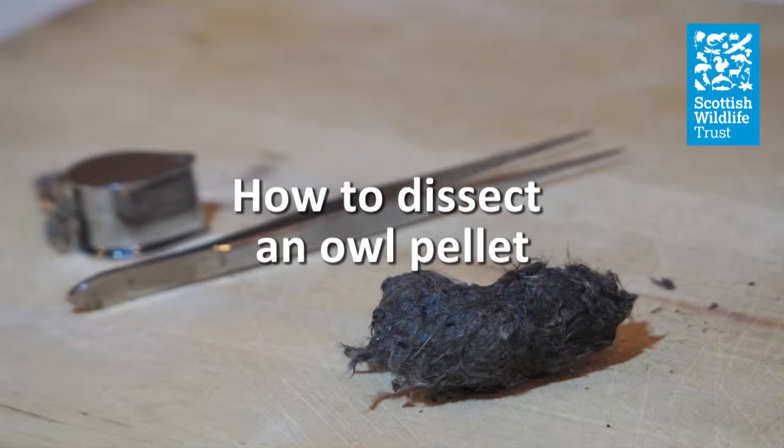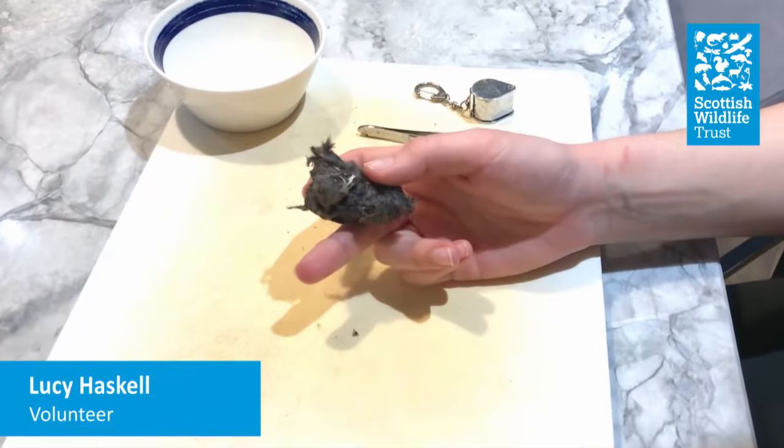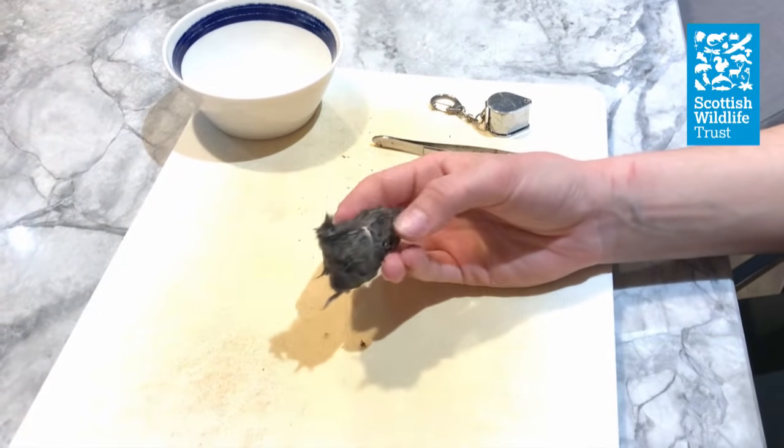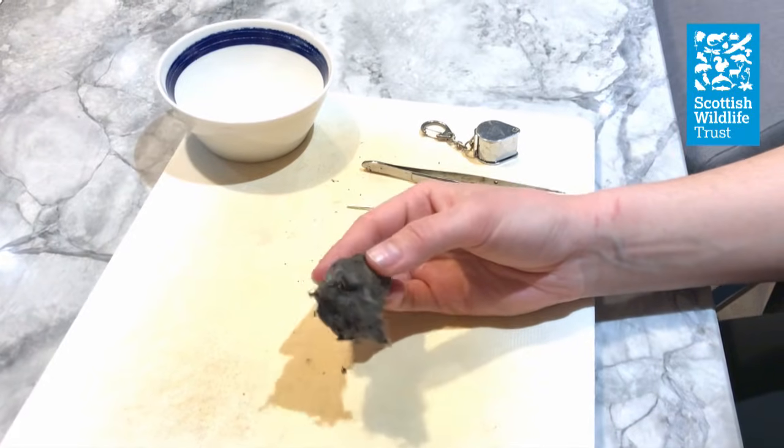Hello, in this video I'm going to be showing you how to dissect an owl pellet. Pellets can be bought online or you may find them under spots where owls often roost, for example under large trees or in old barns.